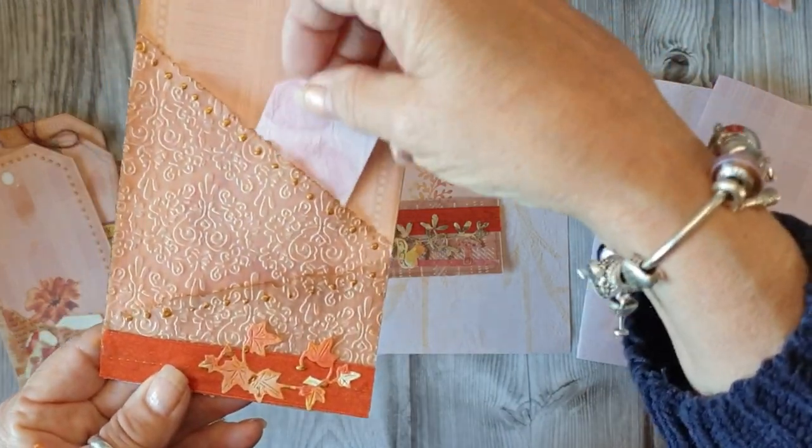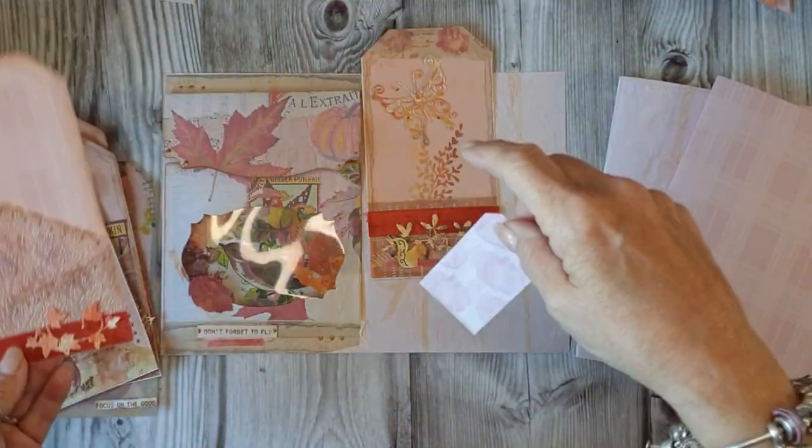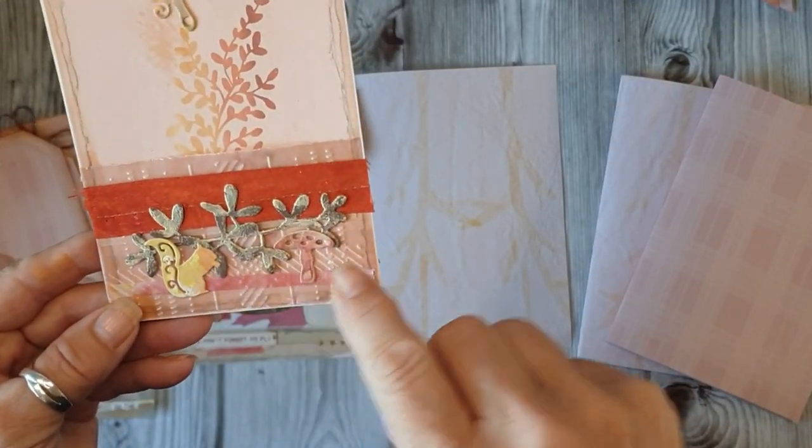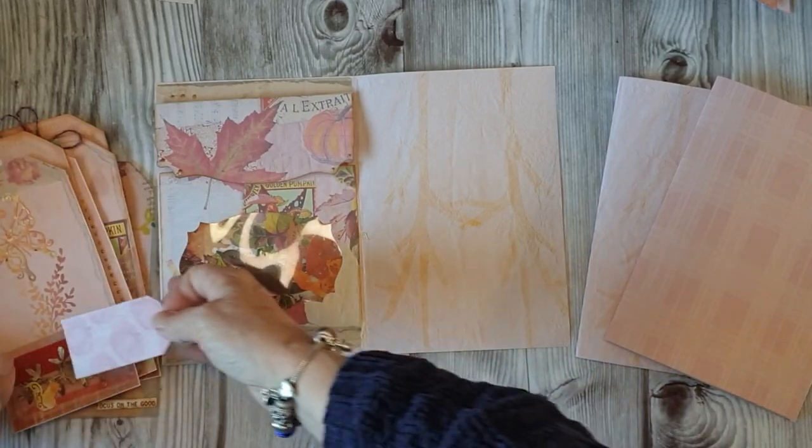So we've got a vellum pocket, a vellum pocket there, and we've got a little squirrel, ribbon. Okay.